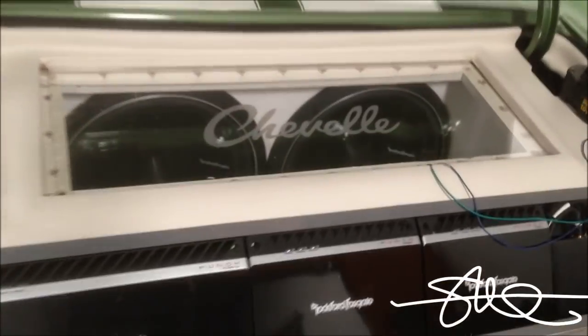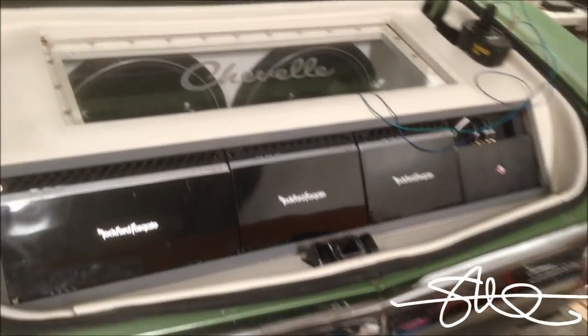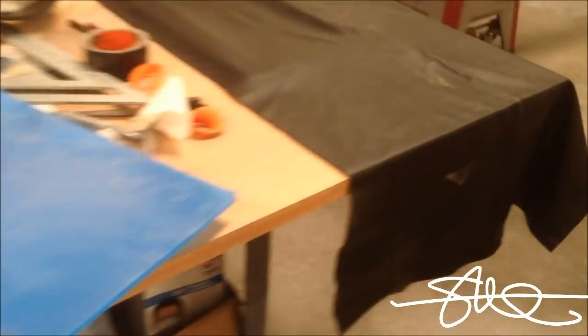Alright, that is done. Time to clean out some of this trim that goes around the plexiglass. I got some high-grade vinyl that I used on Chicken's Caddy a while ago — got some scraps left over that will work perfect on this.